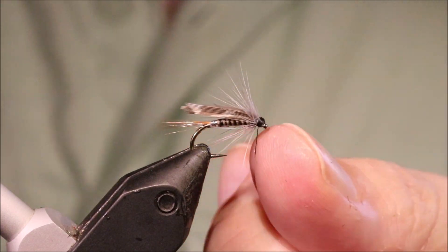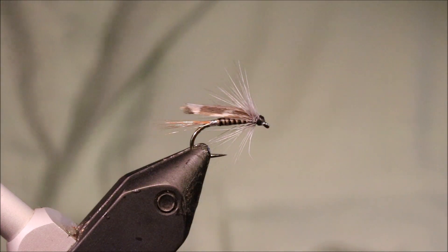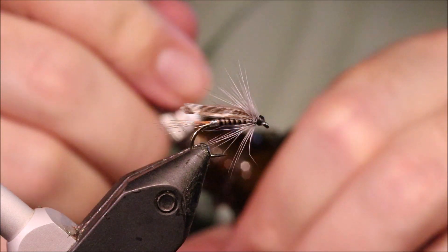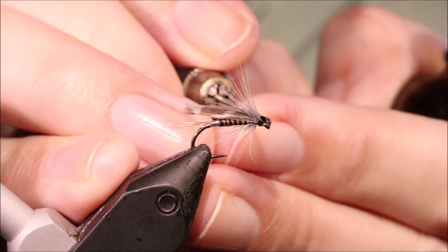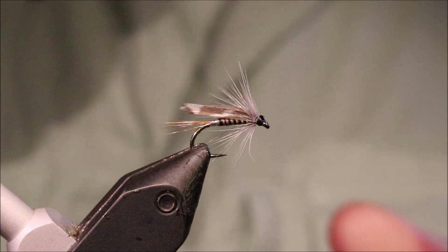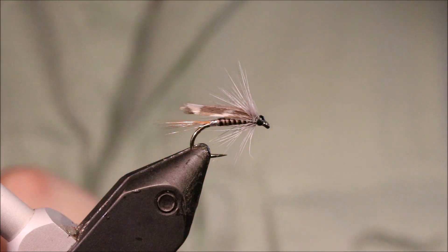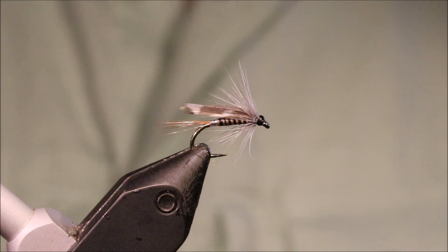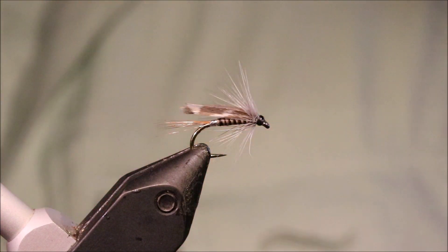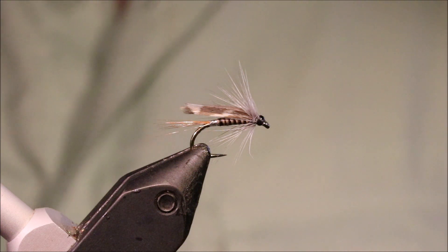There you go — that's Mulloch's favourite. As I say, it's a good one. It can be good if they're on midges, and it can be good when they're on olives as well, actually. It's a nice wet fly. You could tie it smaller and sparser for the rivers as well, but it's well worth having one of these in your box, I think. Good fly. I hope that was useful and I hope you enjoyed it. If you did, please remember to give me a thumbs up below and subscribe to the channel. Bye.